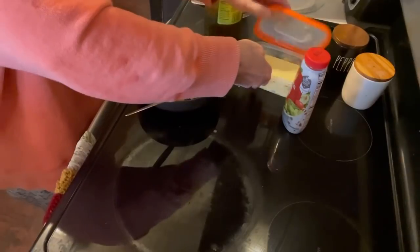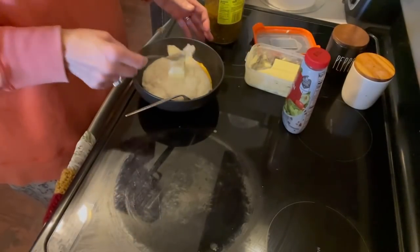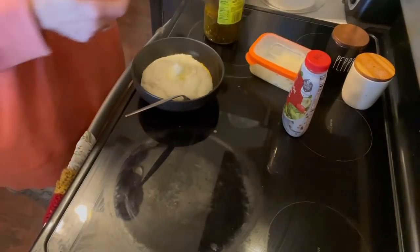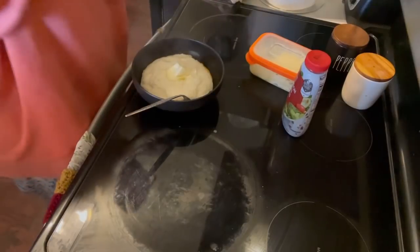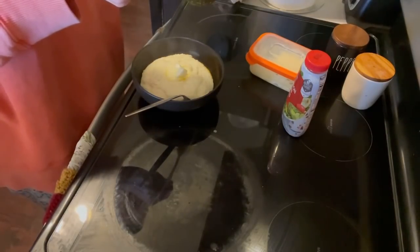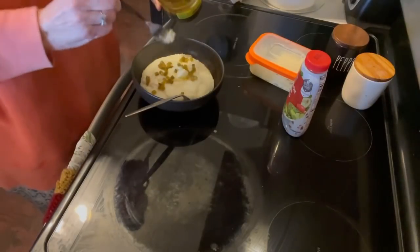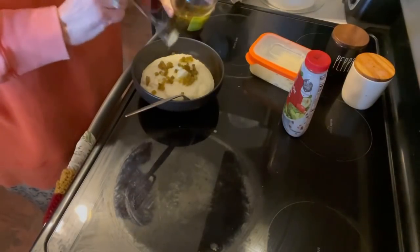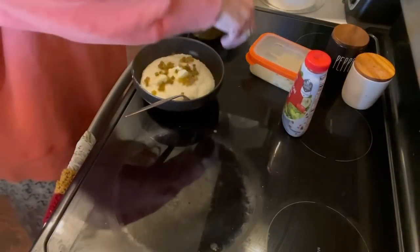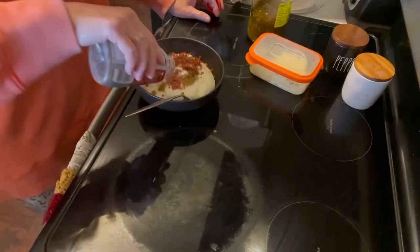Next I'm going to put some butter — grits need a lot of butter, so I'm putting about two tablespoons. And then I always use the tame jalapeños, but for some reason I let myself run out, so I'm going to use the regular jalapeños. And then I'll top it off with bacon bits — it's better if you have real bacon, but this is what I had for now.